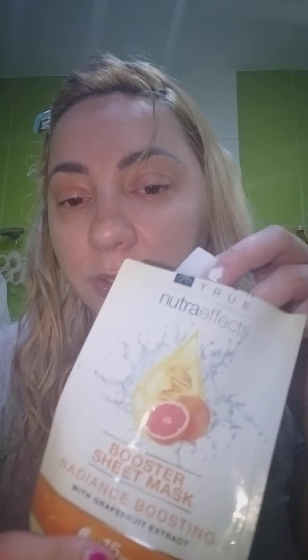My sheet mask — yes, I didn't forget about it. It's Avon. I don't know how to open this, I'll try to figure it out. I'll just cut it like this, as I usually do. Oh, there's a lot of liquid inside — cream, mask, face mask. It's a sheet face mask. It's the Nutra FX Booster Sheet Mask, radiant-boosting. I keep it on my face for 50 minutes.